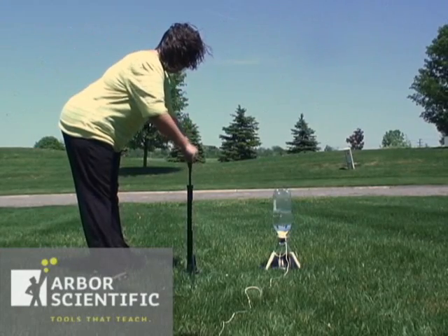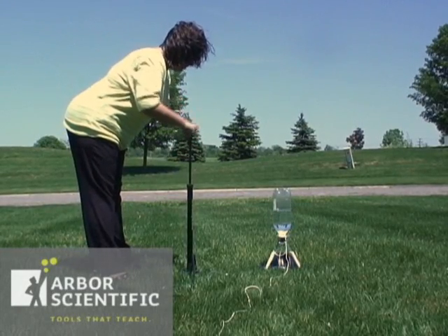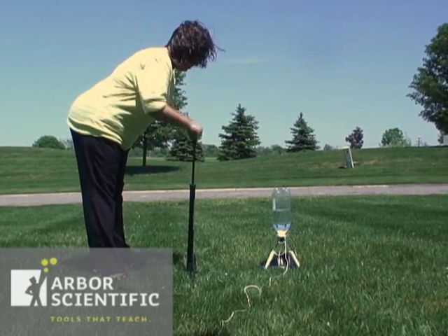You are now ready to launch. Step away from the setup far enough to not be injured by a premature launch. Pump the air pump until you reach about 30 PSI.